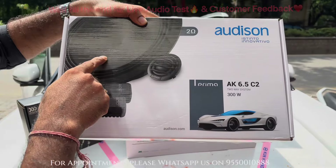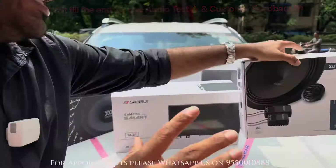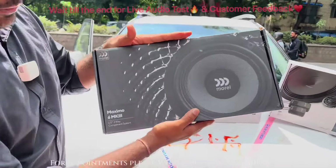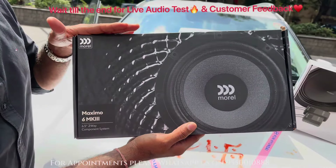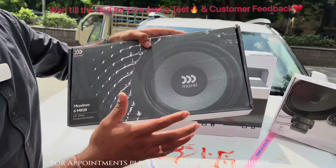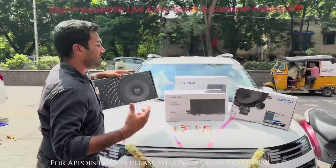The Audison setup includes a tweeter and a crossover mid-bass configuration. Performance wise, it's excellent, and it's going to complement this setup nicely. In the rear door, we have a Moral component speaker. Four doors, four components are coming, friends. This Moral component also comes with a separate tweeter and separate crossover, which gives a very good thump and bass inside the car.